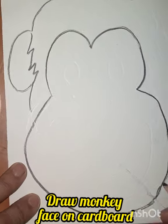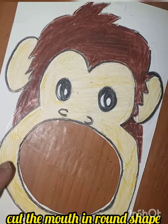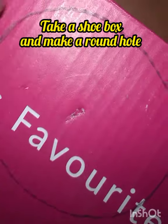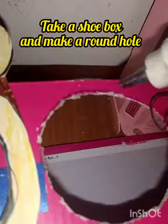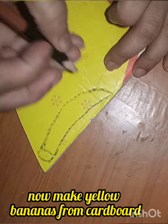Let's make a counting activity for toddlers. Make a monkey on the cardboard, cut it, and take a box and cut it round. Paste the monkey on the box with the help of hot glue, and cut the bananas in yellow color — four to five, however many you want.